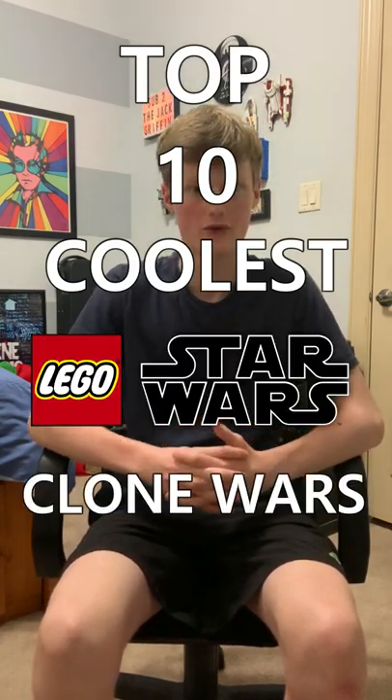Here are, in my opinion, the top 10 coolest slash best LEGO Star Wars Clone Wars figures. Let's get into it.